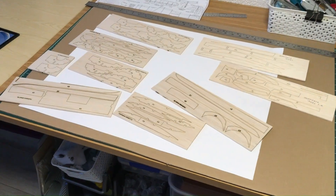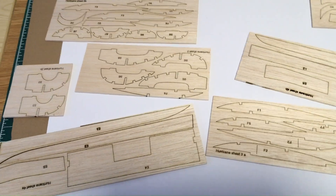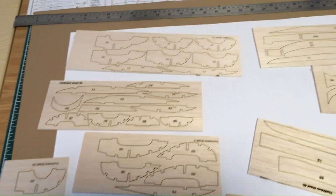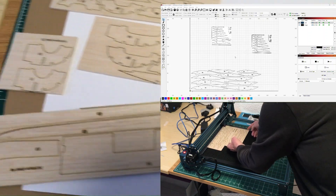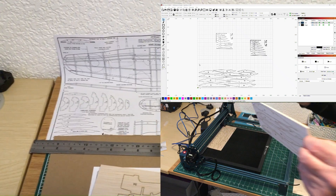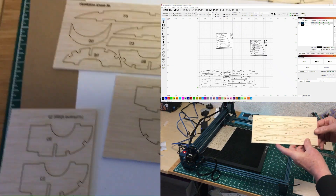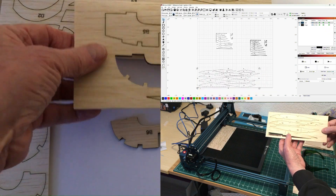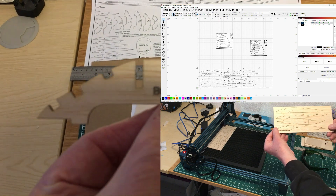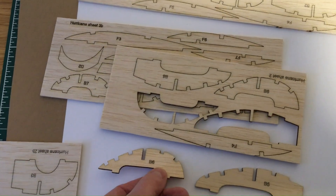So these are all the components now cut out for the Hurricane. They're all double size — I raised it up to 200% after I scanned in the components from the original plan. When I look at these they just pop straight out and the components come out absolutely perfect, so they'll go together very well.